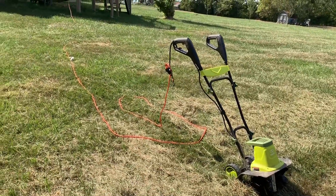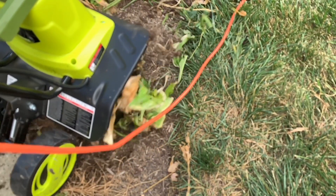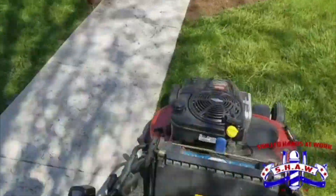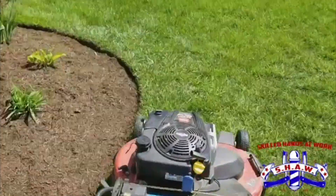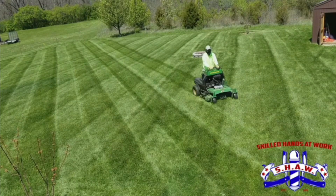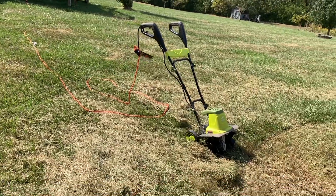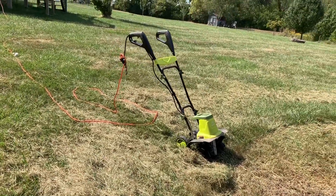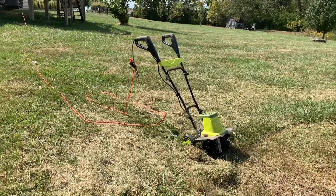The second downside is it uses a cord and I don't love that. But what I do like is that I have all these other gas devices, and eventually the carburetors or something goes wrong with them and they need to be fixed — and they're more expensive. This is not expensive at all at $110. It's a good deal.